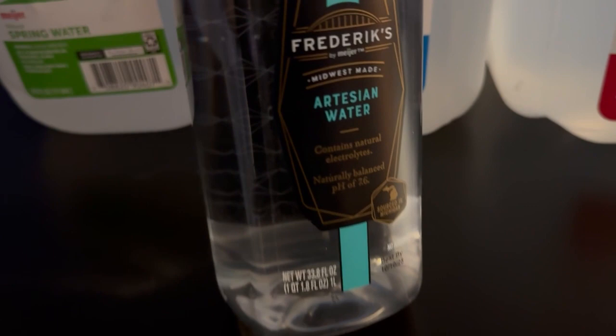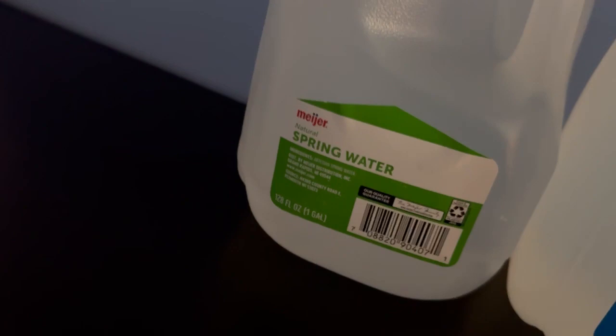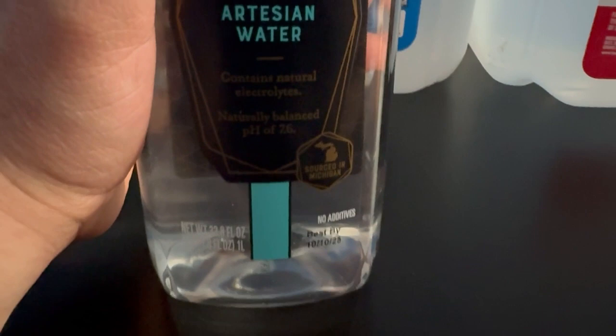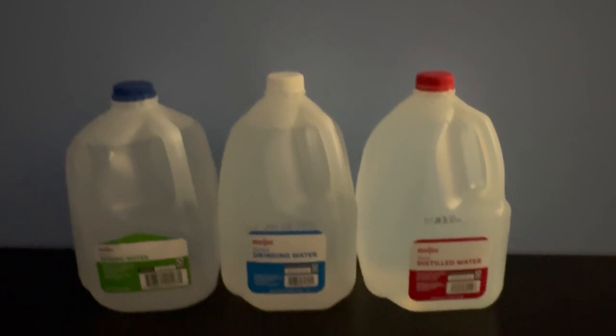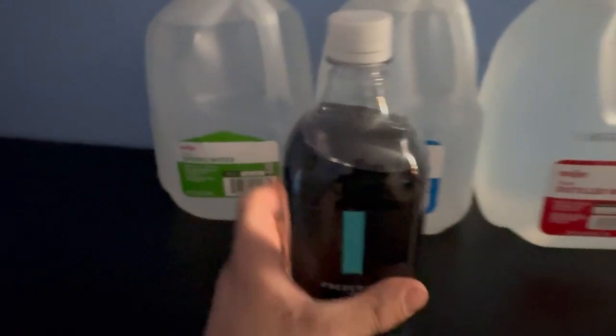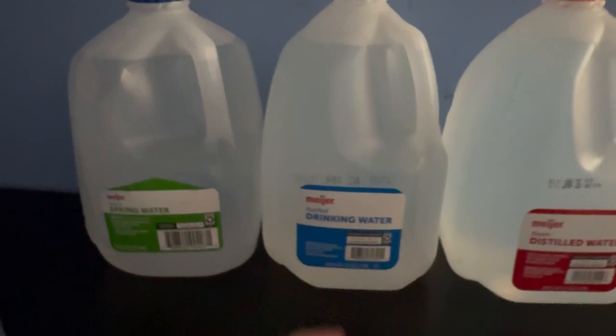Now for the main one — this is Fred Meyer's artisan water. Honestly, I don't think I've ever had artisan water. It contains natural electrolytes, naturally balanced. There's that stamp of approval — sourced in Michigan. Okay, now that one tastes the best. Tastes very similar to the spring water, which I like out of these three the best.